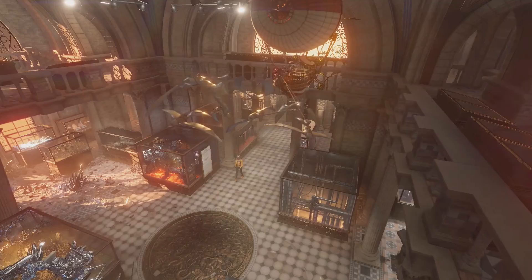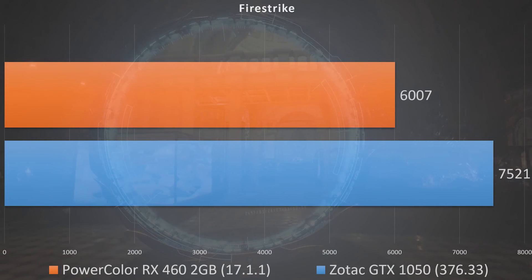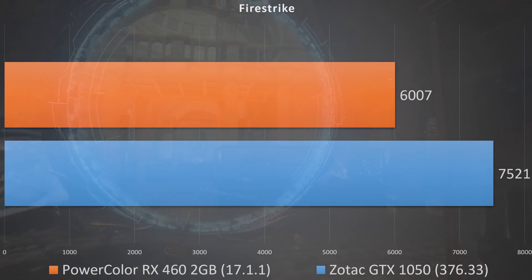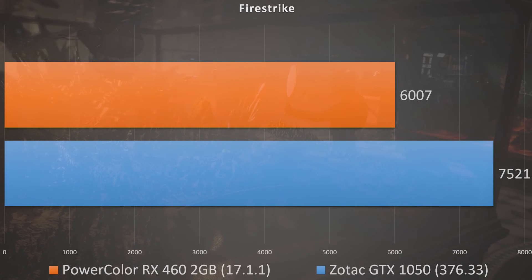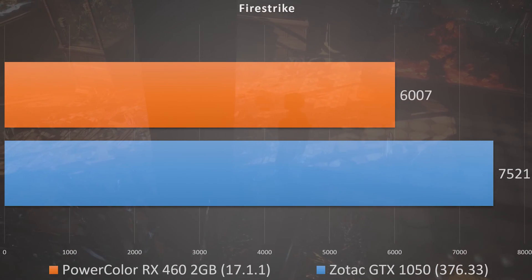I wasn't able to get any memory overclock, which I did attempt, because at this budget range you want to drag every last bit of performance out of the GPU. That said, jumping into synthetic benchmarks, the FireStrike score was 7,521 — beating the RX 460 2GB by about a thousand points, which is more than 10%. Notably, the GTX 1050 costs about 10% more, so you're seeing a better-than-proportional synthetic performance gain.